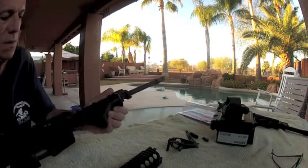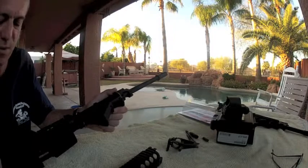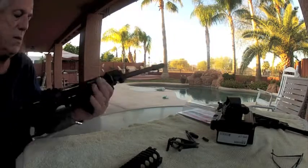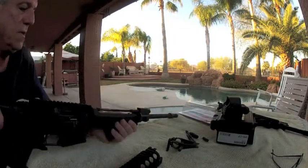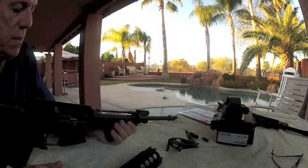I also put a Magpul AFG forward grip on it — it really has a nice, comfortable feel. I'm gonna button this thing up.